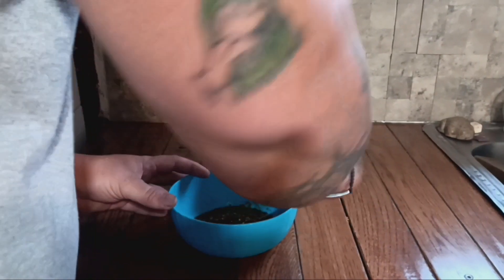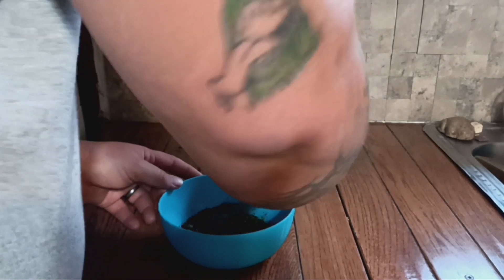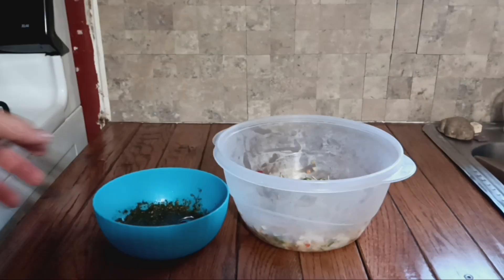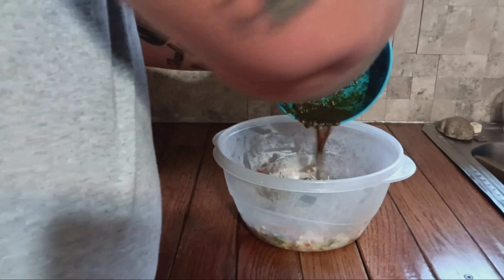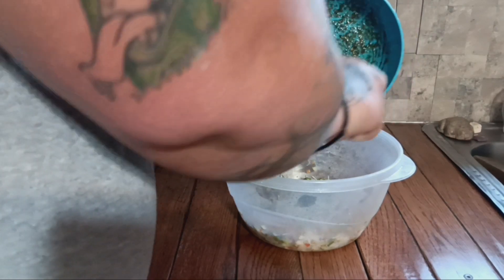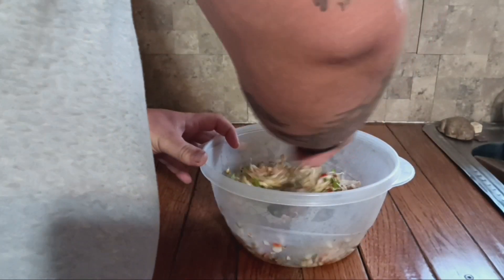Give the dressing a good mix and get it all blended together really well until it looks smooth. Then take both mixtures and combine them together as gently as possible so we don't break up the bean sprouts — they're a little soft and pliable and can be crushed easily.